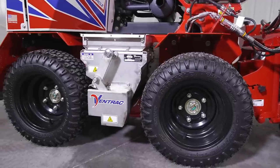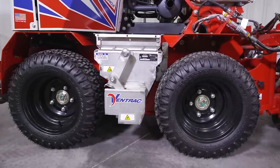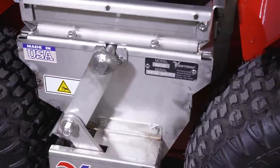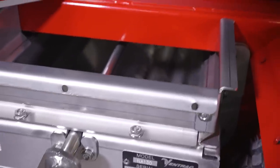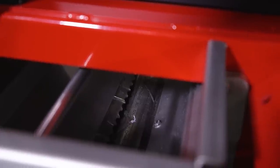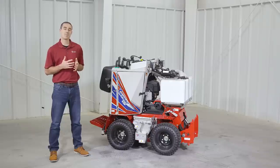This drop spreader is modeled after our larger SA-250 drop spreader that we use on bigger machines. The technology in this spreader allows for three distinct advantages: it processes material consistently and evenly, it can spread less than ideal material such as bulk rock salt that can sometimes have large clumps or hold moisture, and it has the capability of a wide range of application rates.